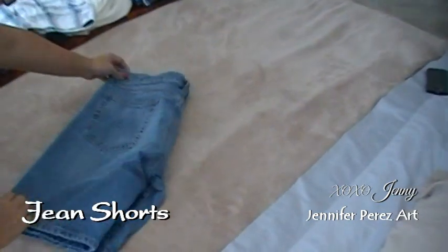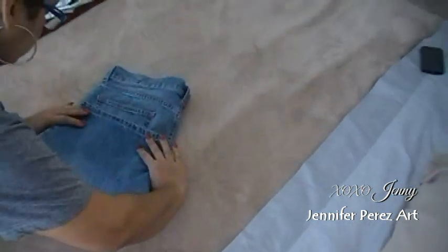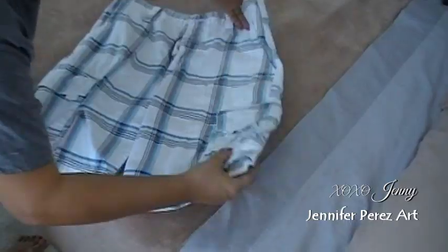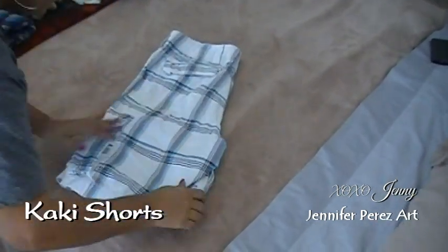Blue jeans are going to be folded half and half, side to side, and then in thirds or in half. Bermuda shorts and khaki shorts — you're going to fold them the same way as you do with blue jean shorts.